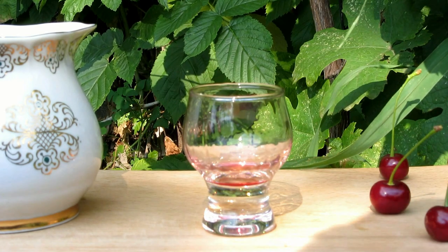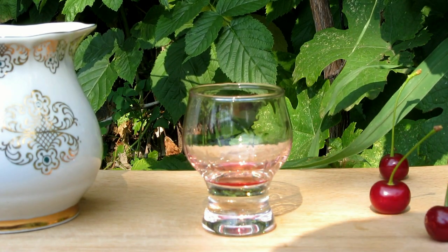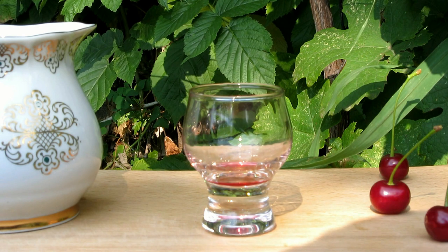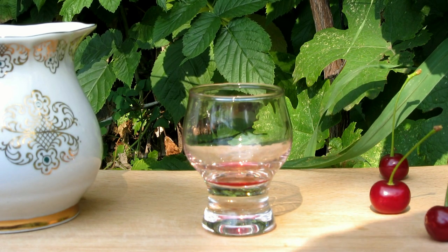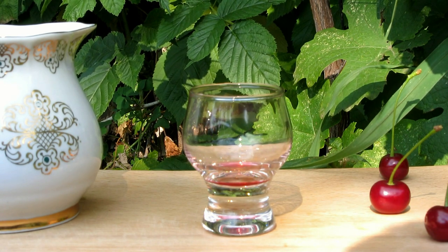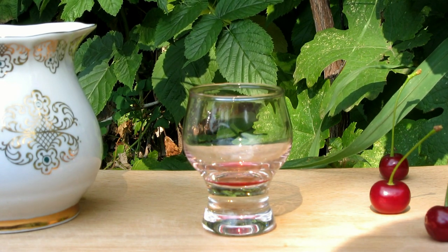I think it goes nice with desserts or ice cream. Tasty. Those who like it stronger can add some more alcohol — for sure, it will infuse and become very nice. I definitely recommend it. Nice liqueur, which is good for drinking in winter.